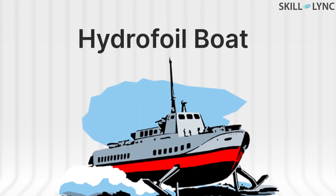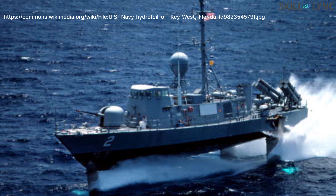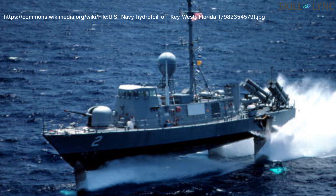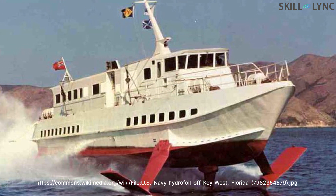The hydrofoil boat is a very simple vessel which has a lifting surface called a hydrofoil under its hull. The working of a hydrofoil is similar to that of an airfoil used in aircraft. Hydrofoil boats are designed to make the vessel much faster.